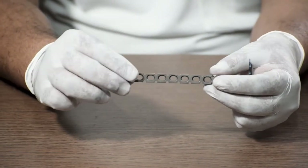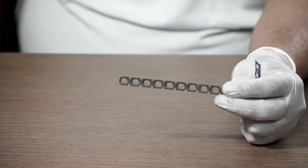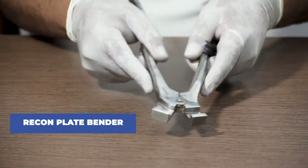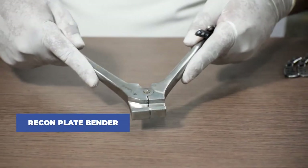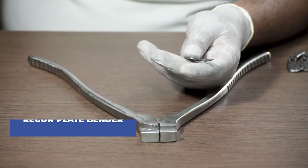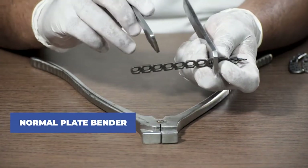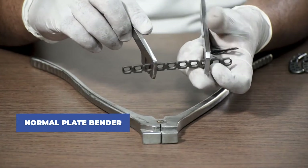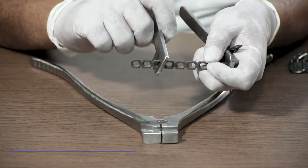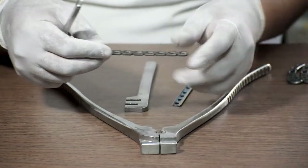To bend these plates, we use a bender. This is a recon plate bender, and this is a normal plate bender. You can bend the plate from any angle vertically with the normal plate bender, and if you want to bend it horizontally, you use the recon plate bender.